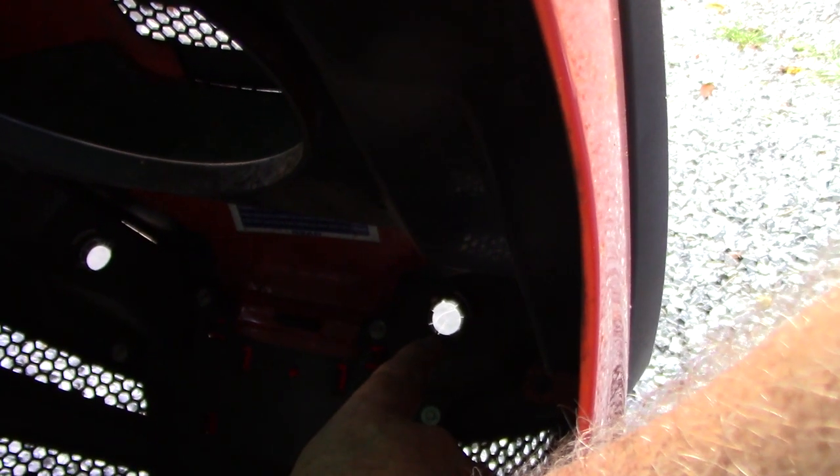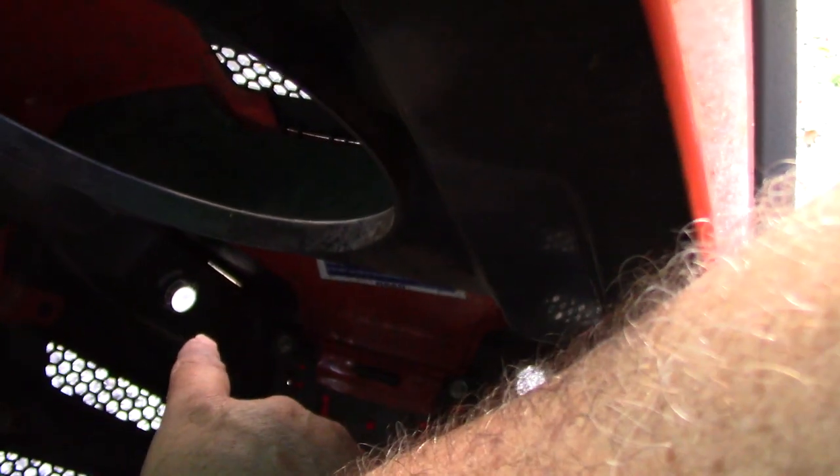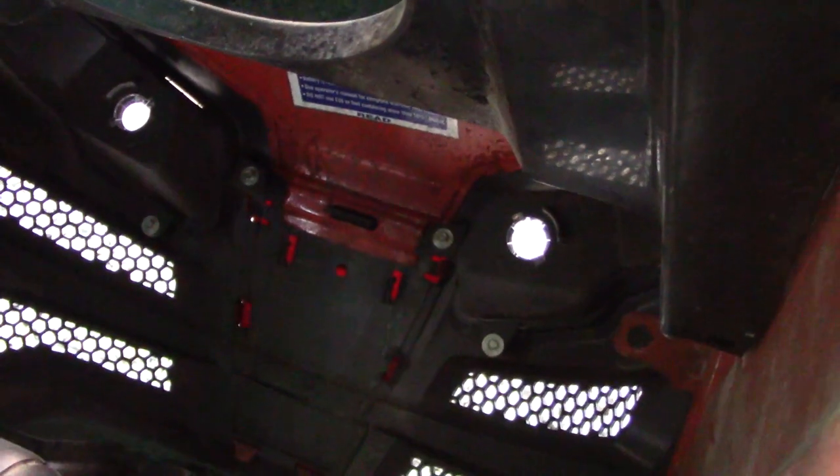See this little hole right there? There's supposed to be a light bulb socket. Same thing with that little hole over there. So I guess the reason why the headlights don't work is because there are none. This should be a pretty easy fix.